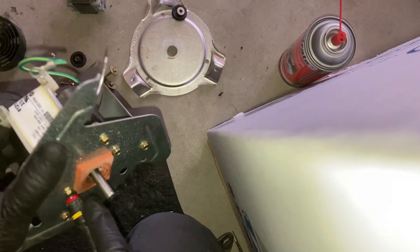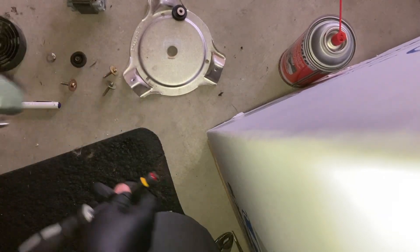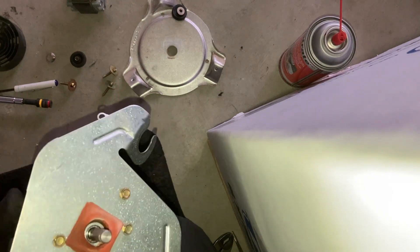Sometimes it's hard to tell with an impact how tight you got. These are perfect — I wasn't able to get any more snug than that.